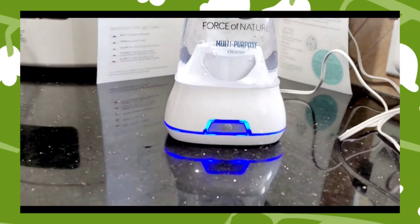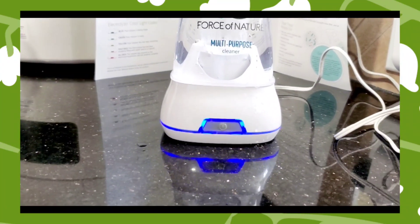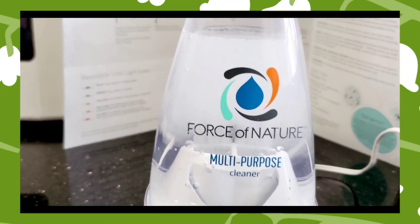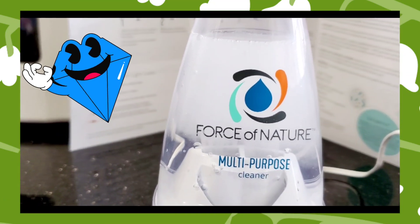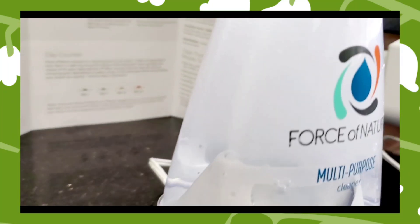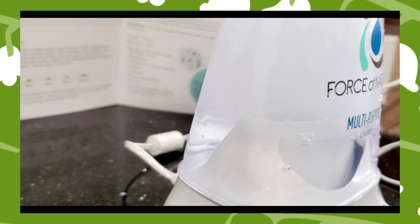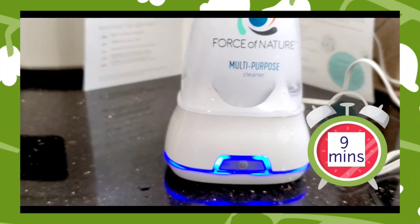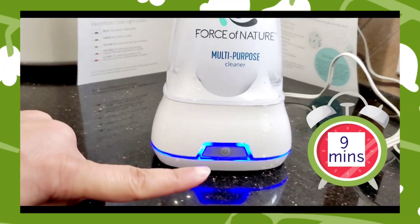The blue light will begin pulsing and then transition to green. You can see the effect — the electrolyzer is at work. Oh my god, that looks like an underwater volcano! For the cleaning solution to be ready it's going to take nine minutes, and after the nine minutes you will have a steady green light.